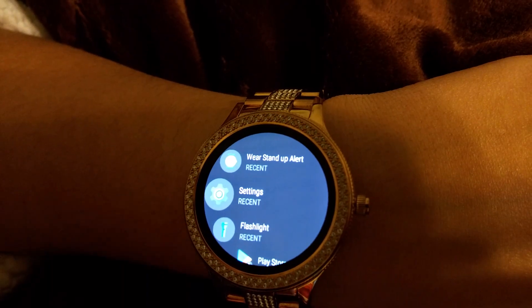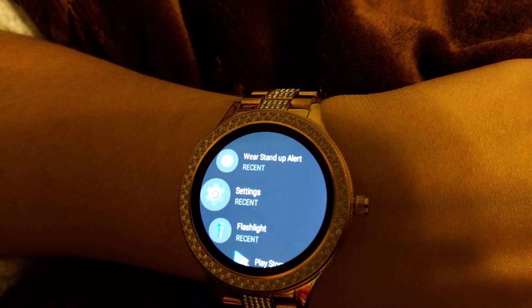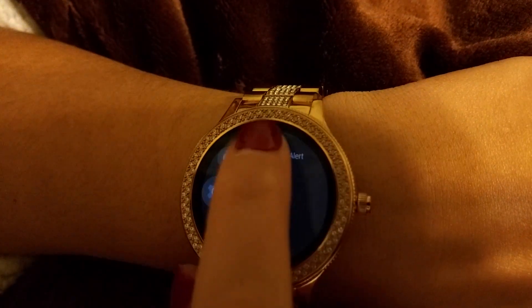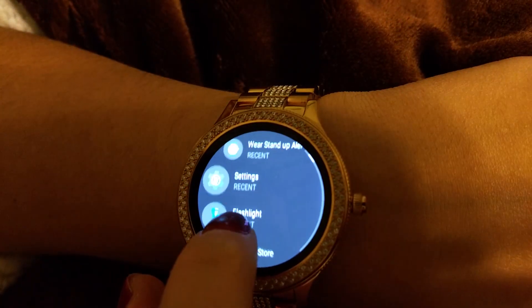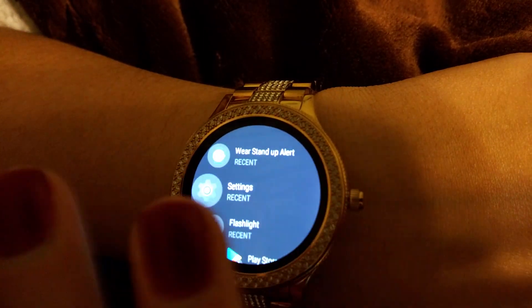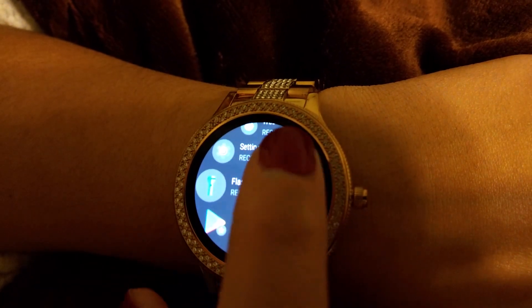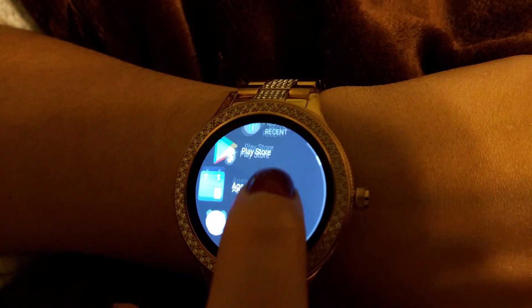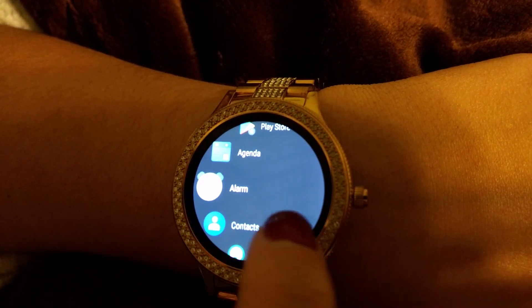I also have an app called Stand Alert. Basically, you set how often it should remind you to stand up if you're working a sedentary job, which is really great. I actually paid for that app. I set it to every 15 minutes — if I'm not moving at least 15 steps, it reminds me to stand up.